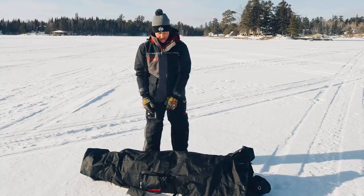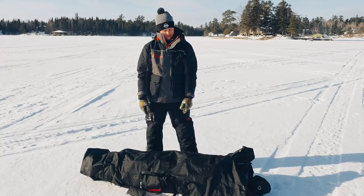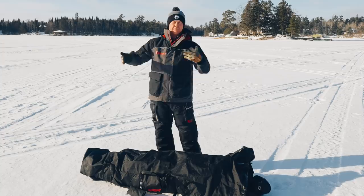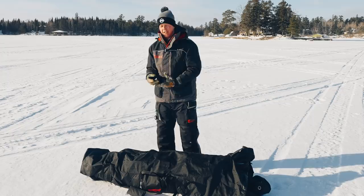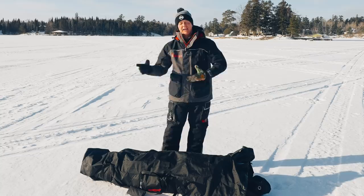First thing, got to grab the shack. Today we're setting up the 60th anniversary shack from Eskimo. It is plaid, which is kind of their color. It's a unique looking shack, but it's a three to four man shack. I think this weighs like 45 pounds. But one thing you have to be aware of is these shacks can act like kites. So today we're not dealing with that much wind, but I'm going to show you guys how to set this up as if it's a super windy day.